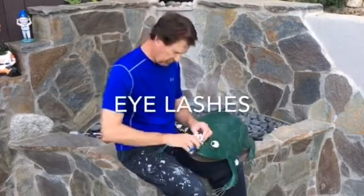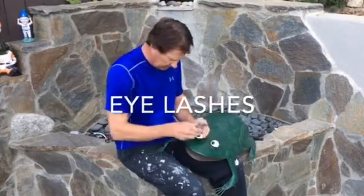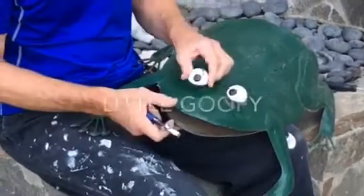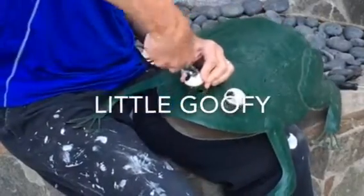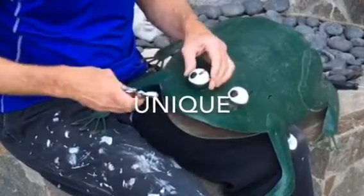It kind of gives him an eyelash too. Now frogs don't normally have eyelashes, I realize that, but look at this frog — he's special, he's unique, in that he's got eyelashes.